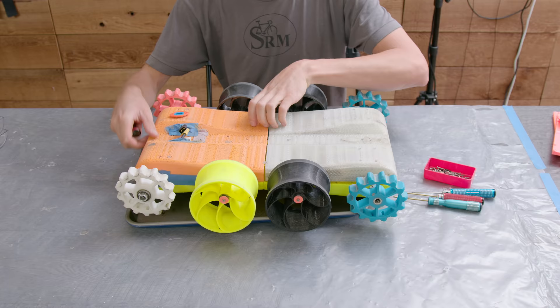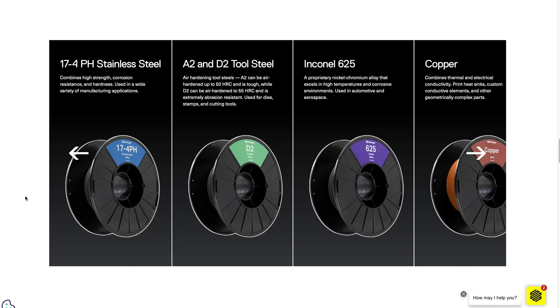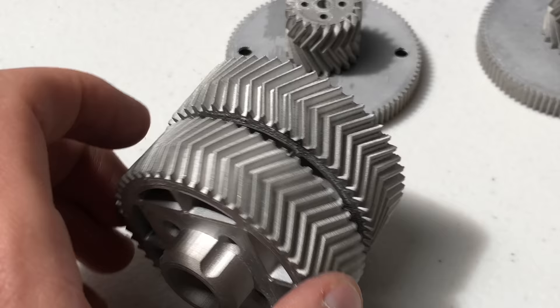After the sand test I took everything apart and cleaned all the sand out. After my last video, someone with access to a Markforged Metal X 3D printer reached out and offered to print any parts that I wanted. I thought it'd be cool to have some of the gears made in steel because then I could just crush up the sand.